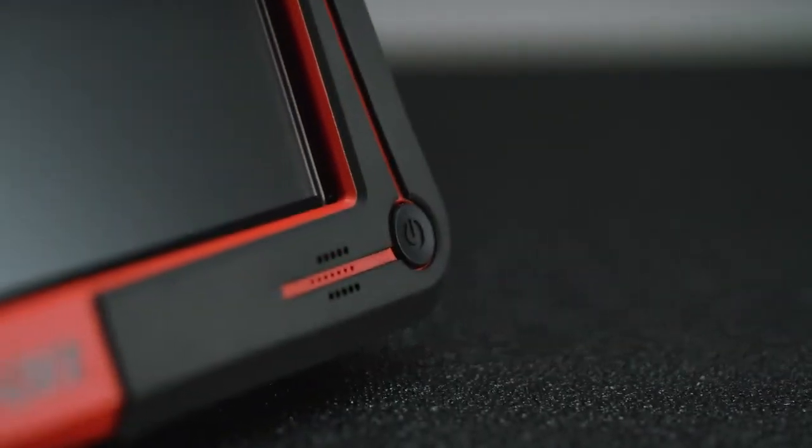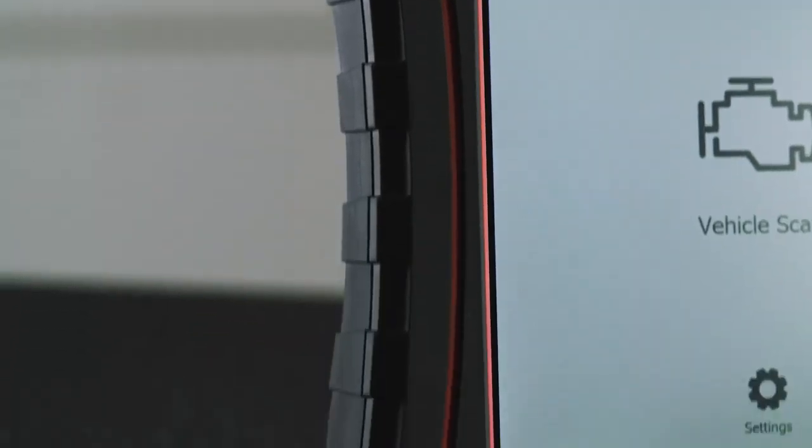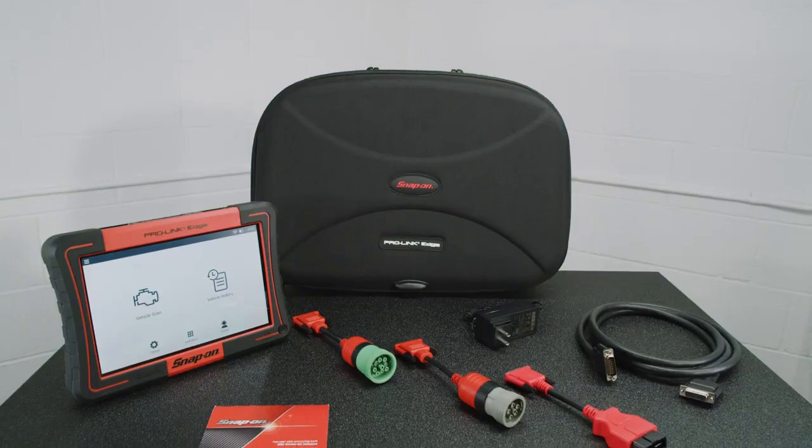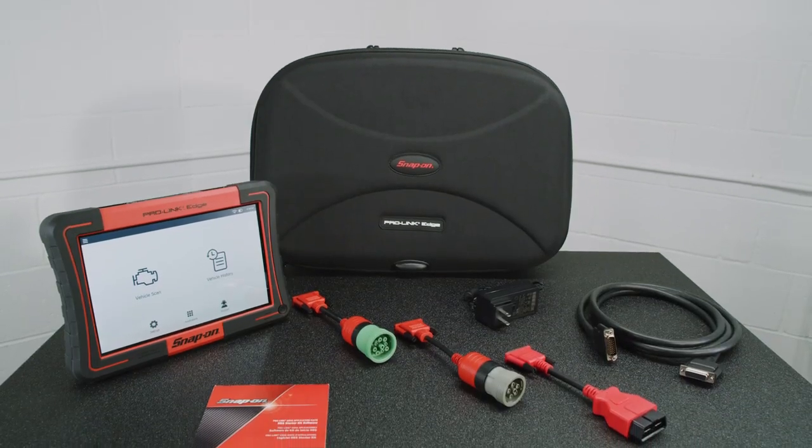For the ultimate diagnostic solution, ask your Snap-on franchise about integrated cart and touchscreen packages. The Snap-on ProLink Edge heavy-duty diagnostic system — taking your diagnostic capabilities to a new level.